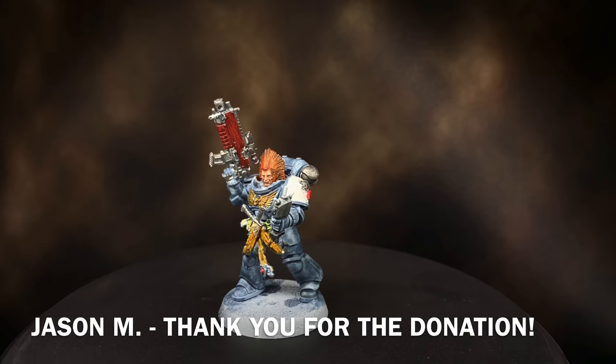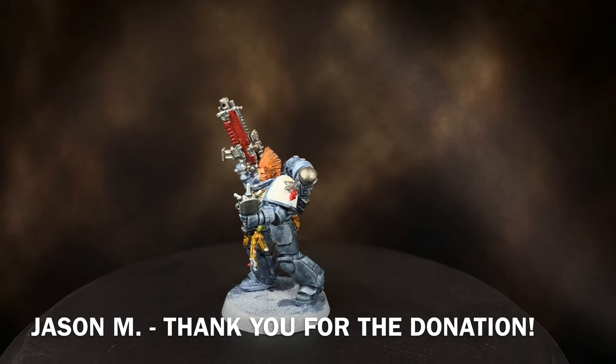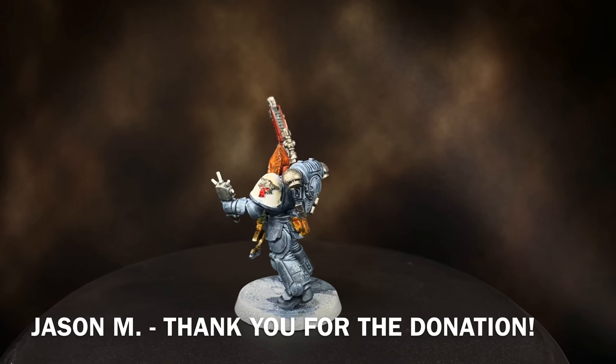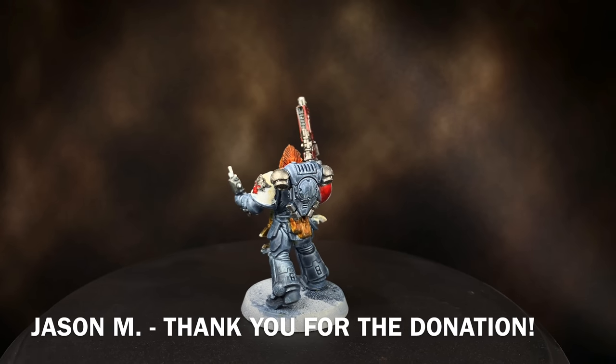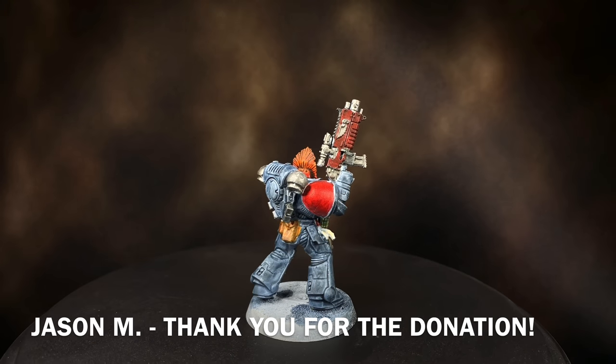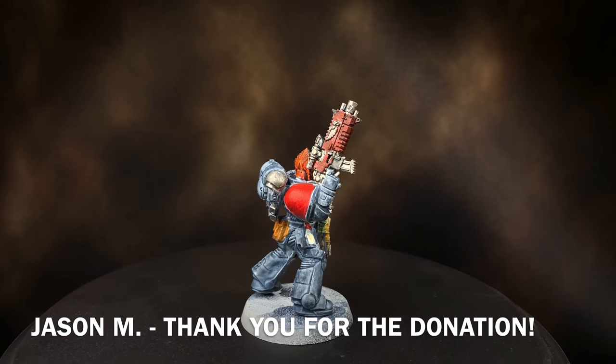First off I just want to thank Jason M for donating this model — it's really awesome that you sent it in, man, I really appreciate it and I think we're gonna have some fun. If you would like to support this channel much like Jason did, I have a bunch of information in the description below.